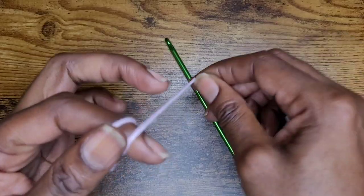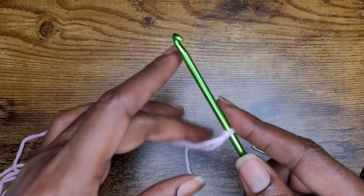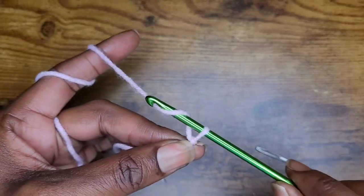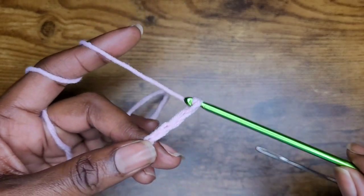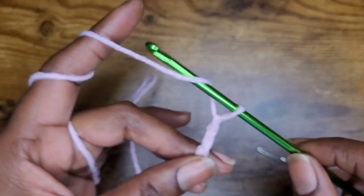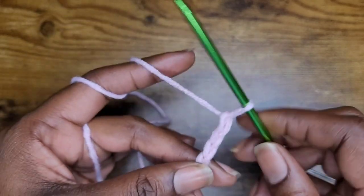I'm going to start by making 12 chains. Go ahead and make your slip knot and we make our chains just the way we normally would with a regular crochet hook. So I'm going to make 12 chains: 1, 2, 3, 4, 5, 6, 7, 8, 9, 10, 11, 12.